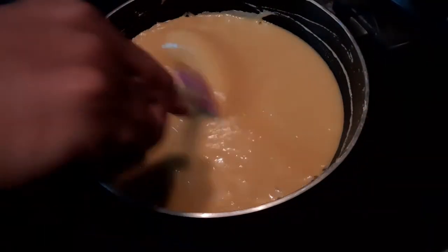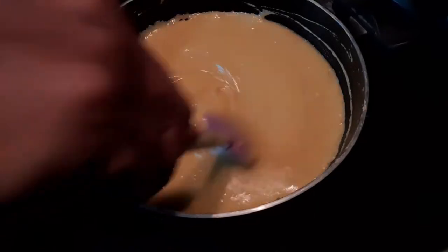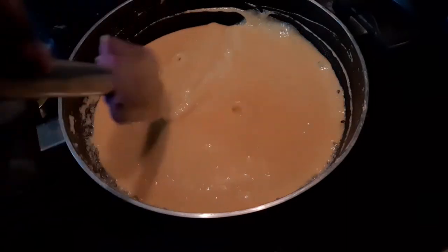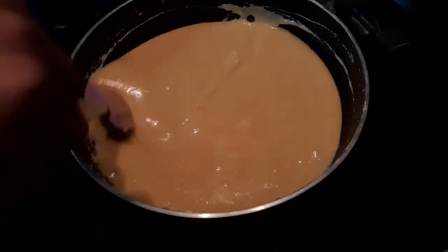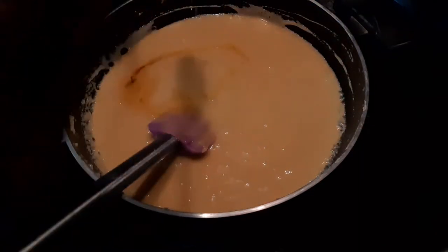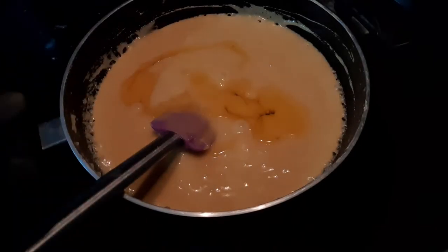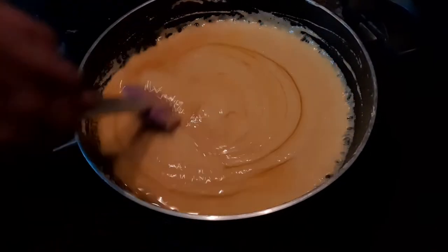It's almost 10 minutes now since I've been stirring this continuously on a low flame, and you can see that it has come to a soft boil and the mixture has started leaving the sides. So now I start adding my ghee. I'm not going to add all the ghee at one time — instead I'm going to add it in small batches.